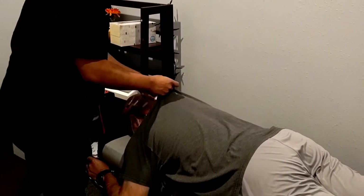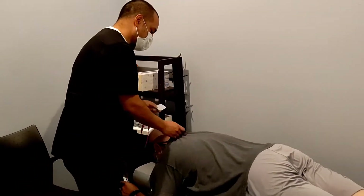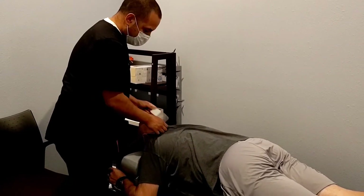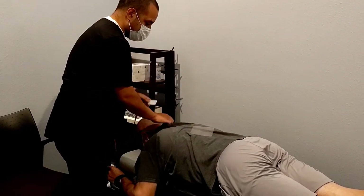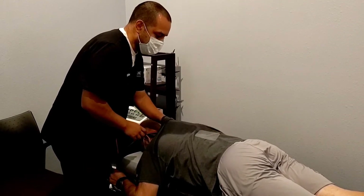I'm going to put two here and two down here. You're going to feel a tingling sensation, kind of like your arm or leg falling asleep. As I turn it up, I want you to tell me when you first feel that. We want to get you comfortable with it, but when you get to a certain point where it's working, you'll be able to tell for sure.